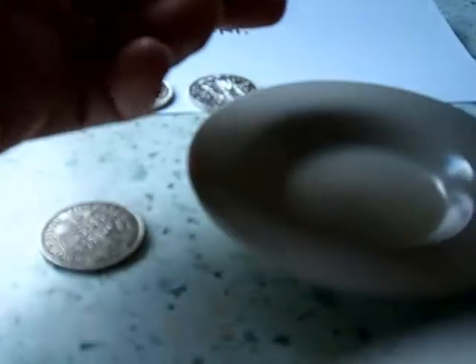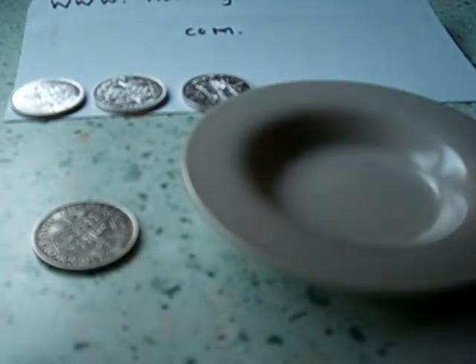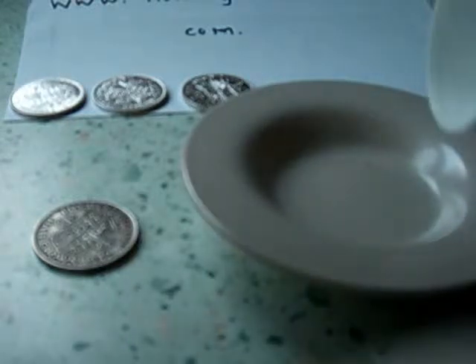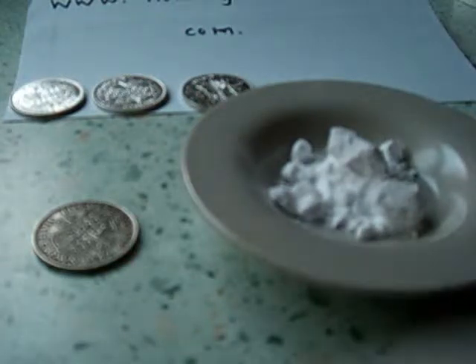Ordinary bicarbonate of soda — for bubbly batters. I'm just going to put a bit of this in the tray, a little bit of that, and a small bit of water.